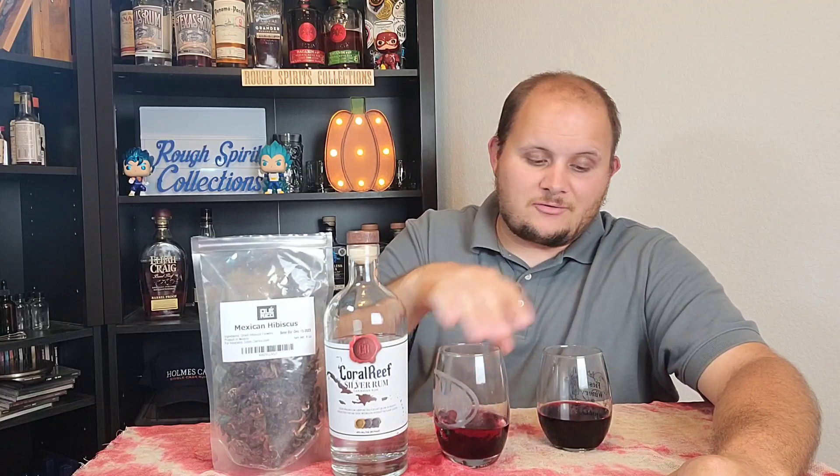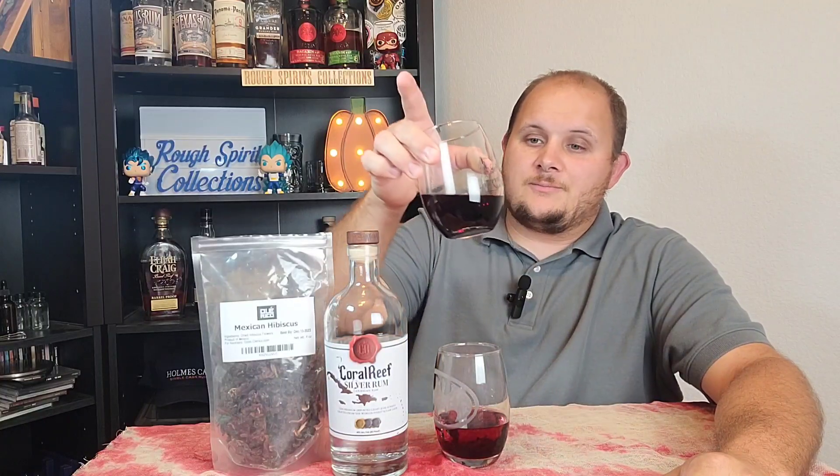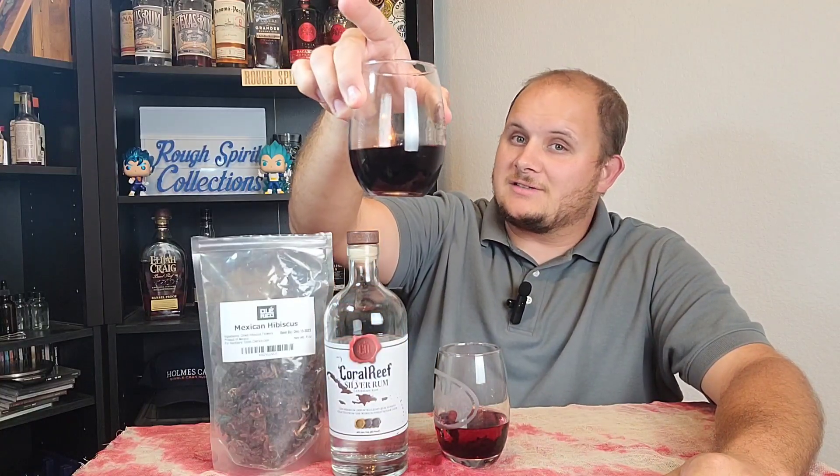I've taken two different wine glasses here because they were the closest and easiest thing for me to grab — I was out of the rocks glasses I would normally use. The way I decided to do this was to take three flowers. There are actually three hibiscus flowers inside of this particular glass.